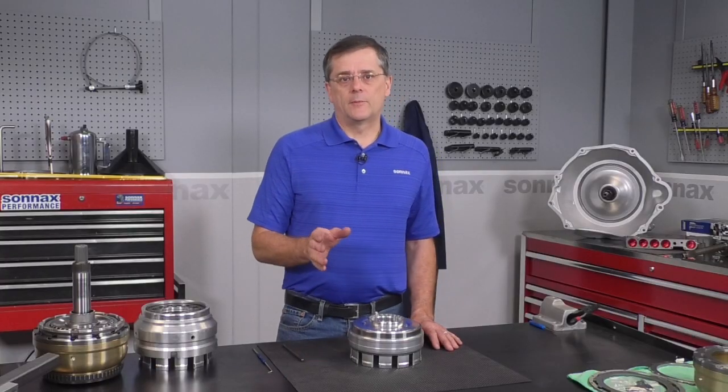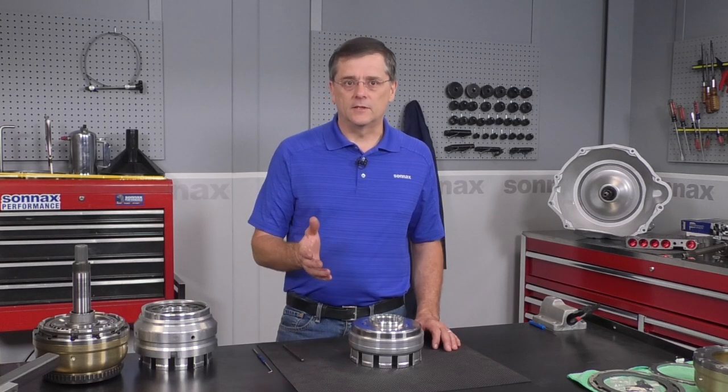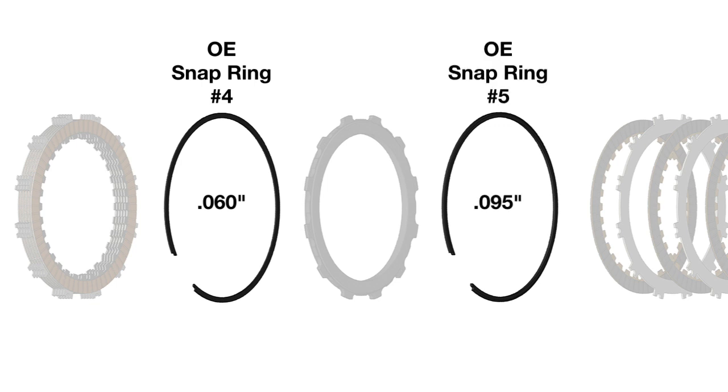From here on out, use your normal assembly processes until you get to the clearance checks, and don't forget to pre-soak the clutches in ATF Plus 4. Now, this kit eliminates the two snap rings for the overdrive reverse backing plate, but it keeps the stock snap rings down below: that's the 60-thousandths-thick number four snap ring, and the 95-thousandths tapered number five snap ring for the underdrive overdrive apply plate. These are the same as OE, so we just reuse those.